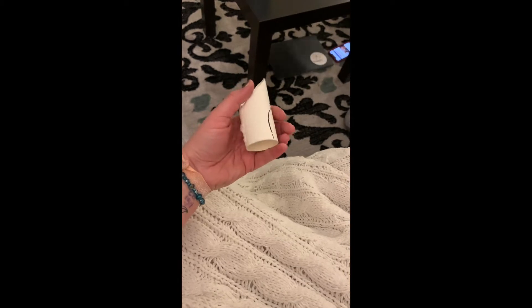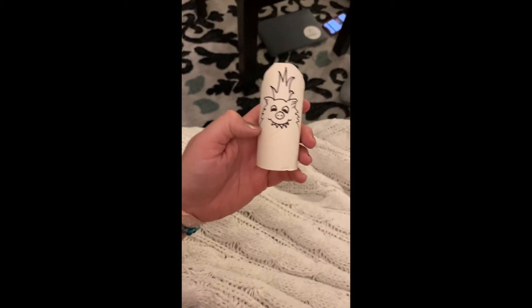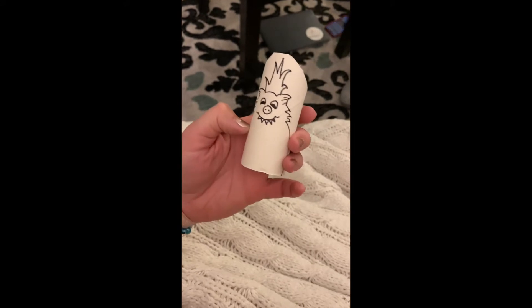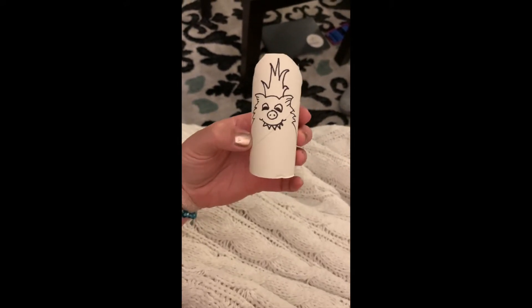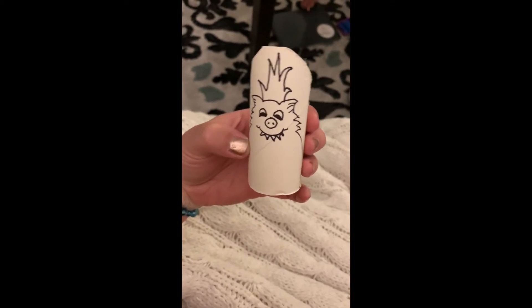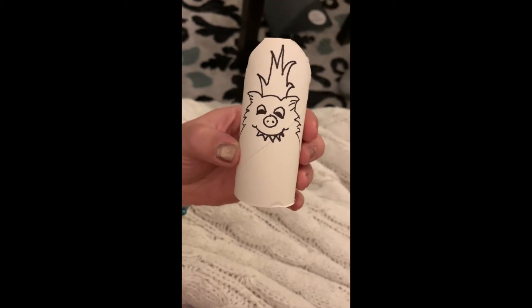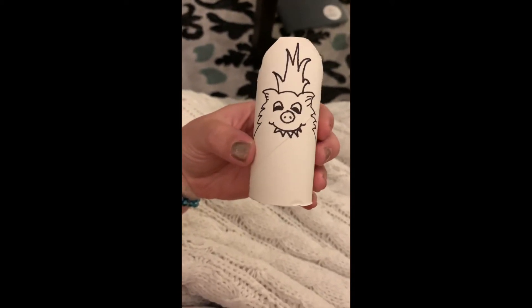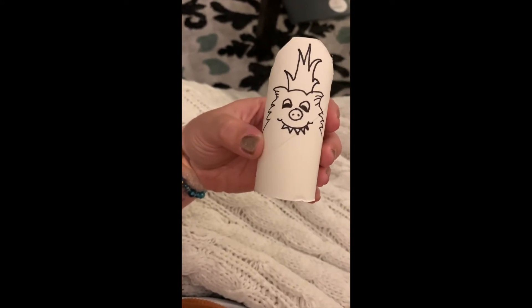Alright, once you have your pieces cut, you're going to take something that makes really strong marks, like a Sharpie or some other kind of marker or pen, and you're going to start drawing little creatures that will fit into these pieces. So I made this really furry guy with some slanted ears, and he's got a pig snout, and some kind of pointy teeth, but he's nice, he's smiling, and some big expressive eyes. I want him to be wearing a little paper crown.